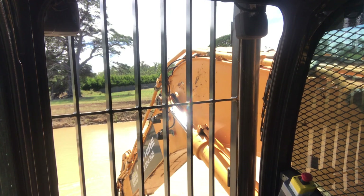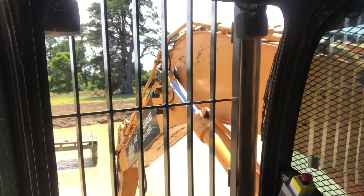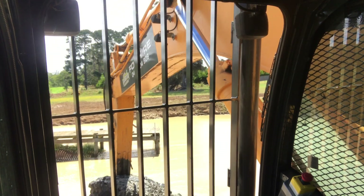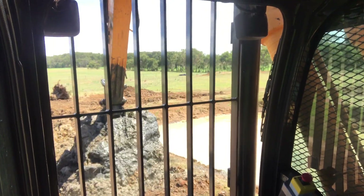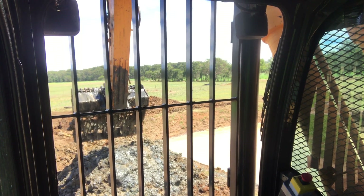Anyway, nice day for a dam clean out. We'll get another few scoops out of here and we'll end up moving. And we've got a cleaner all up. That's it.